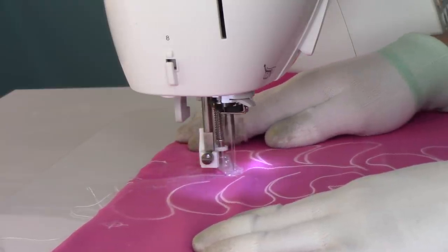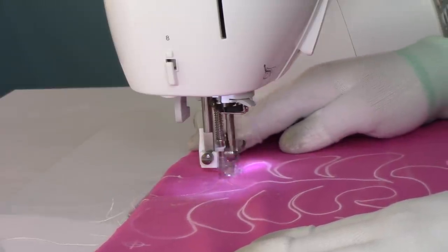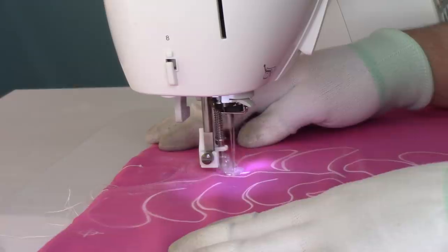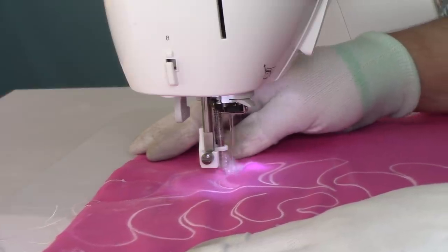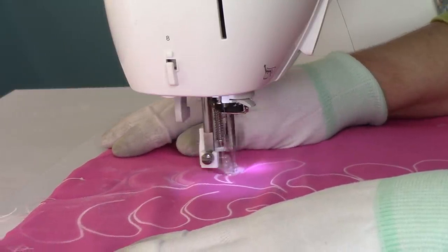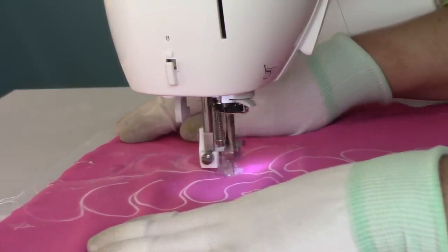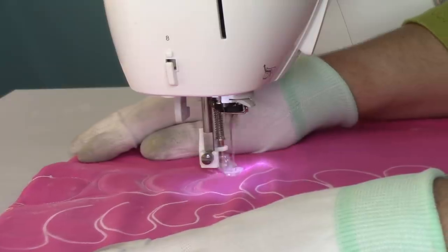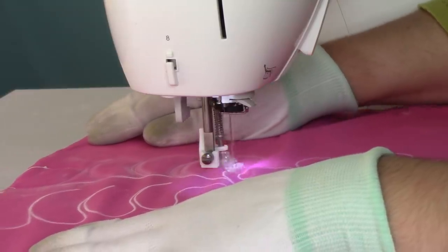I reduce my stitch speed to medium whenever I'm doing free motion quilting so I can move at a decent pace while still having my presser foot down quite far. Every time I get started doing this again I've got to rethink everything and get that rhythm going, because it's not something I do every day. Each design is a little different too — your ability to whip through swirls, for example, might be a lot better than doing feathers, which I know is the case for me.